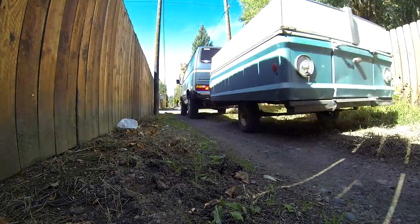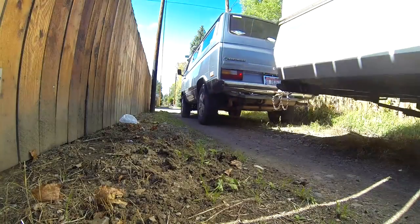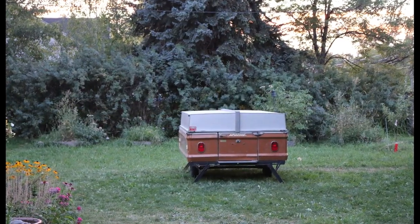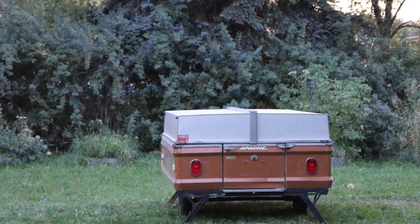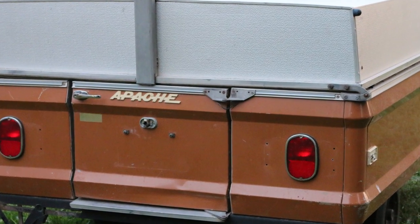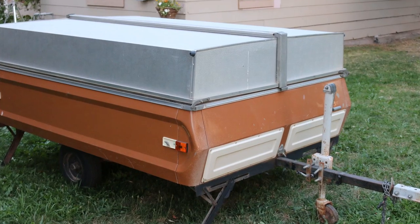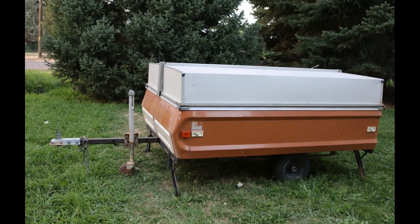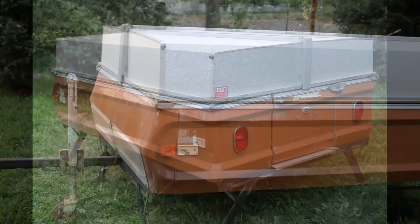A couple years ago I was driving some back alleys in Idaho Falls and came across a couple of Apache Eagle trailers. I ended up making a deal on them, and then shortly after those two I purchased a third, pictured here. It is a 1973 Apache Eagle — a very lightweight little trailer. We pull it with our Volkswagen bus and it handles it really well. A friend of mine actually pulled this trailer with his 1967 VW Beetle, just a stock 1600 engine, and it handled the trailer pretty good.